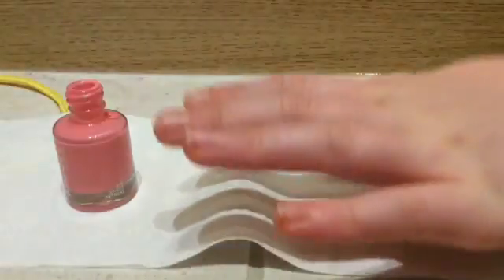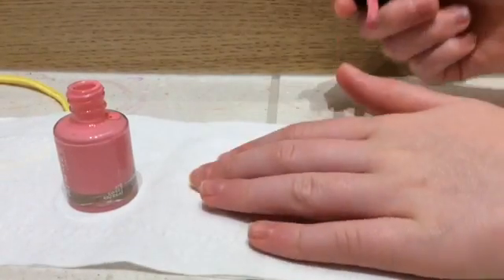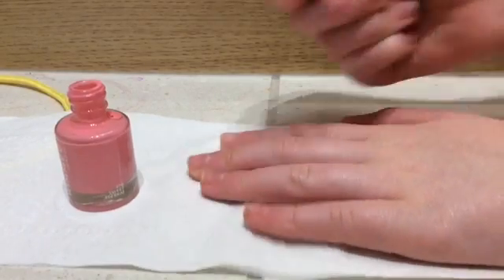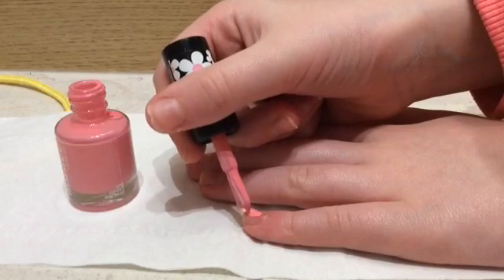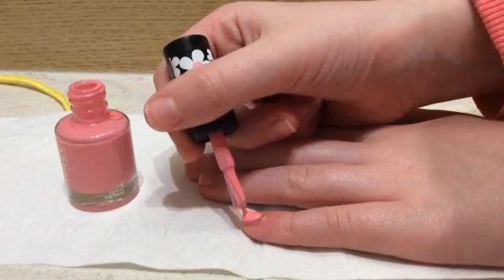Let's open this. I think I'm going to start off with my thumb — actually maybe my pinky, yeah I'll start off with my pinky finger.